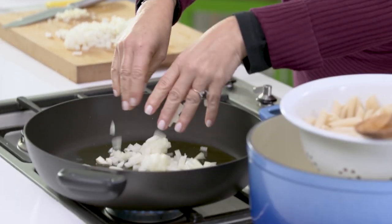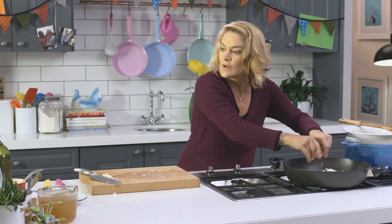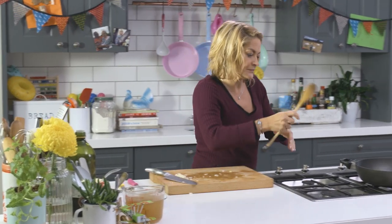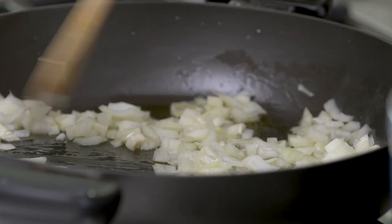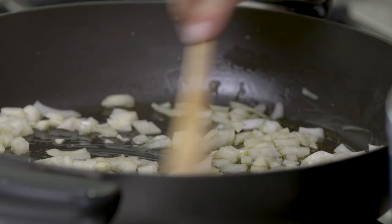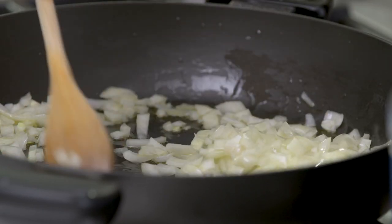Just toss the onion in. Olive oil is a must for this because the oil sort of becomes part of the sauce. Pop that in there and give it a good stir. You don't want to brown the onion too much, so cook it over a relatively low heat in quite a liberal amount of oil.